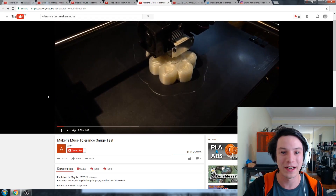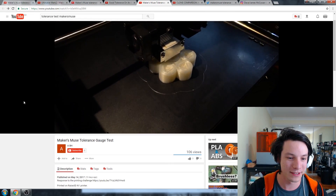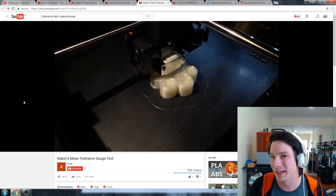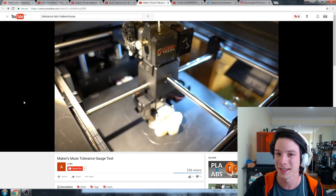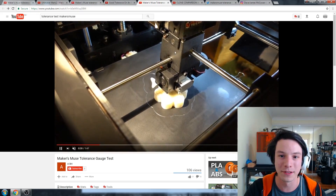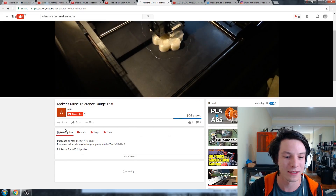Next we have ABH, and he did two videos but I'm just going to focus on this one. This is printed on the RAISE 3D N1. Side note: I may be getting a RAISE printer in the not-so-distant future perhaps — they're pretty cool. I got to see them at National Manufacturing Week. He's got a Bondtech on there that looks like an aftermarket modification.